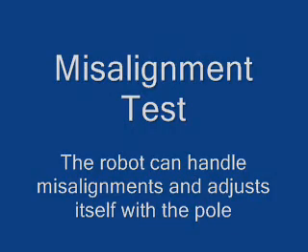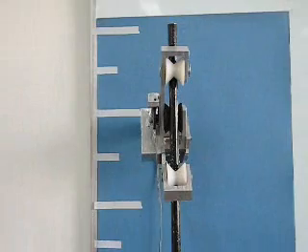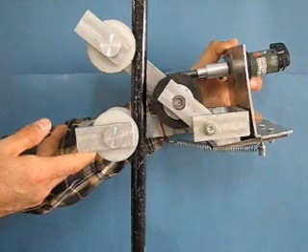In this section, we show that the robot can adjust to misalignments. This is due to its unique structural design. In this part, the robot's ability to stick to the pole is presented. The robot is held in the air and then released.